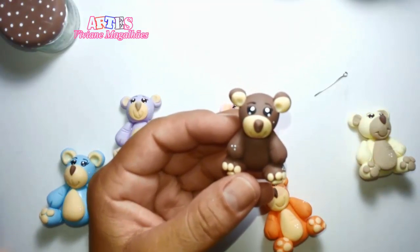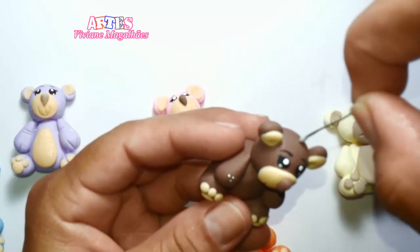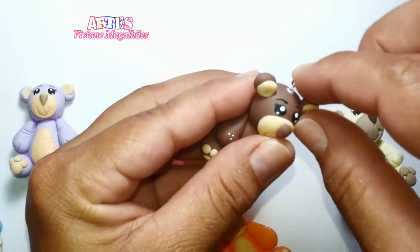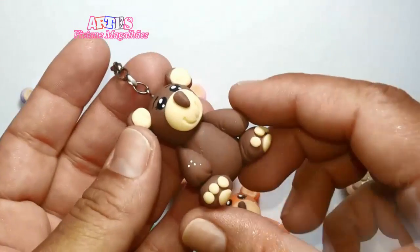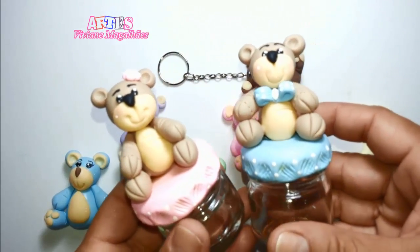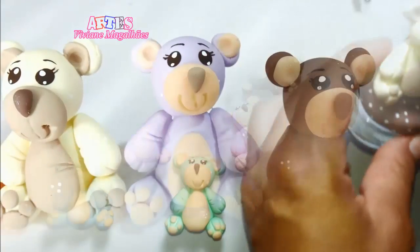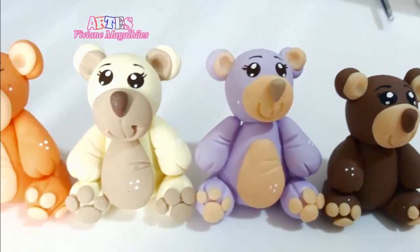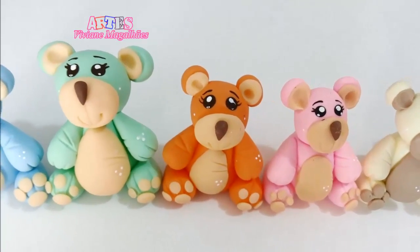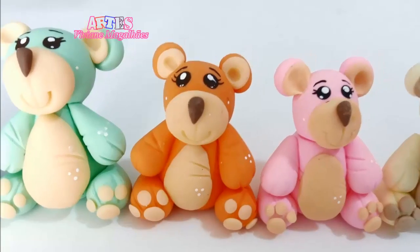Uma outra ideia também é você fazer chaveiro. Para fazer chaveiro, você vai pegar essa peça aqui que é de fazer bijuteria — ela tem um ganchinho na ponta — e vai enfiar aqui na parte superior, bem em cima da cabeça. É bom você fazer isso quando a massinha do biscuit estiver quase secando, com a caixinha bem dura, para que o chaveiro fique assim depois de prontinho. Você pode estar fazendo todas essas ideias e ganhando um dinheirinho, fazendo um investimento bem legal para a renda familiar, ou até mesmo para lembrancinha de chá de bebê, chá de fralda, maternidade e diversas criatividades. É só usar a imaginação — sem contar as cores, que são infinitas.